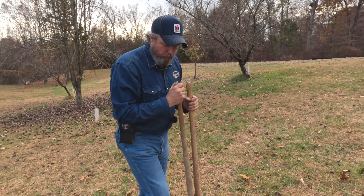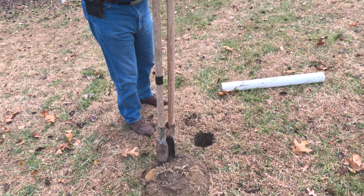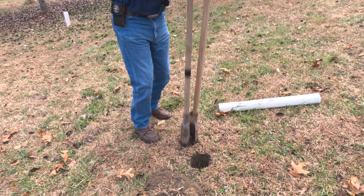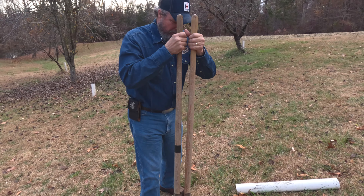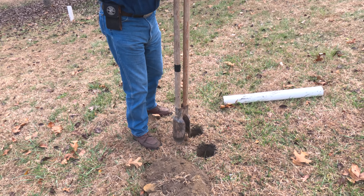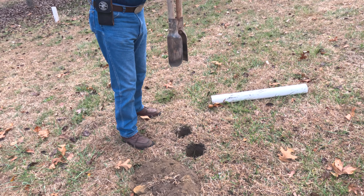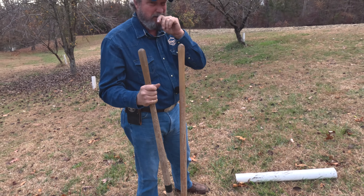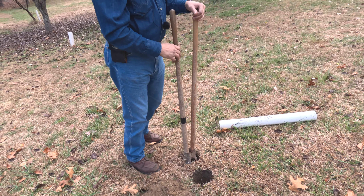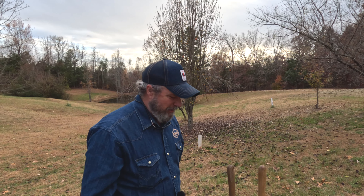We're going to dig two holes here — one for the tree and one for my pipe. This ground is hard as a brick. The post hole diggers are thumping solid when they hit the dirt and the dirt's just coming out like powder. We may get Sammy to do the next hole, or we're going to find a lower spot down there to put the next tree where there's some softer dirt.